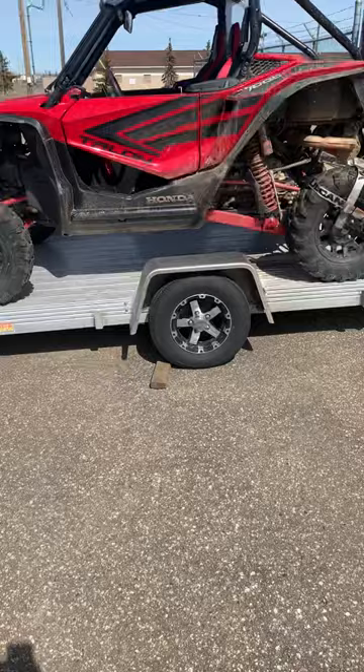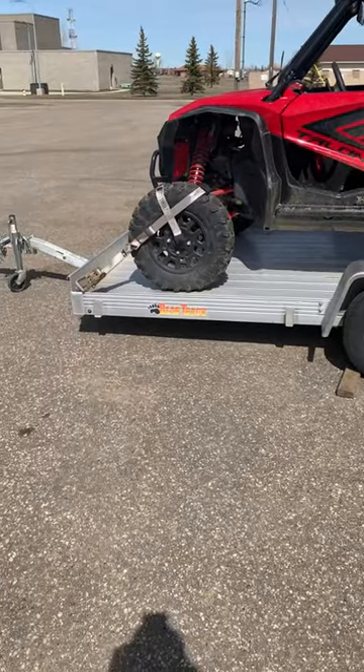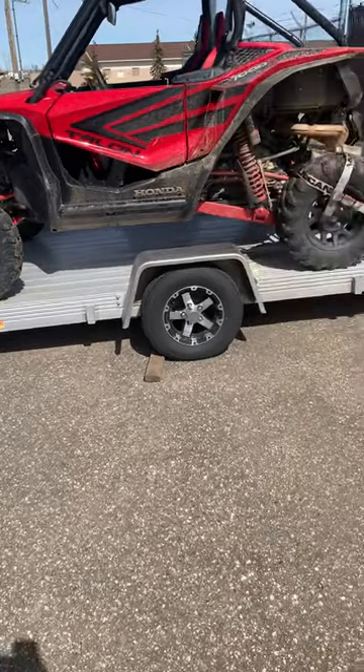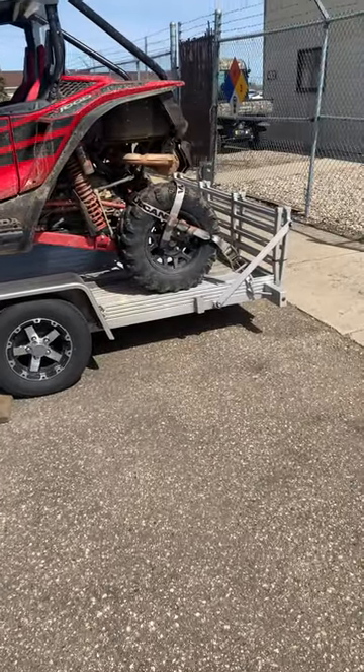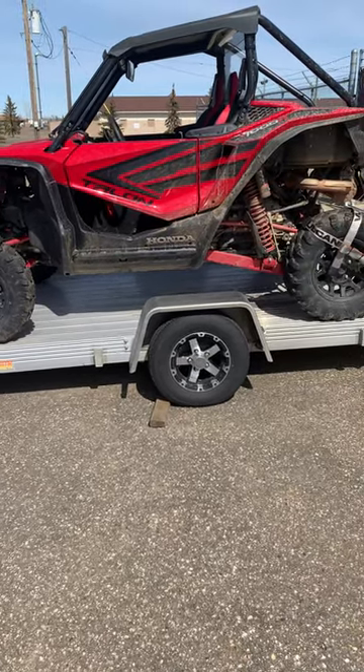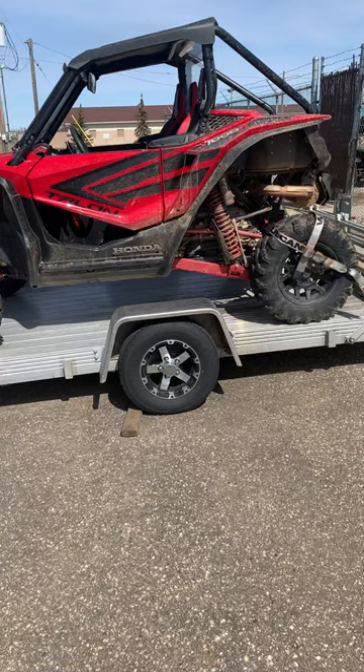I'm super happy with this BearTrack aluminum trailer. It's 7x12 with a grand total weight of 450 pounds. So with the Talon and the trailer, it's just right around 2,000 pounds total and pulls absolutely amazing.